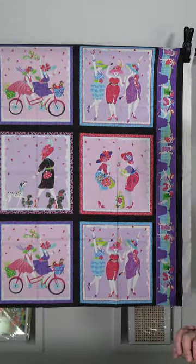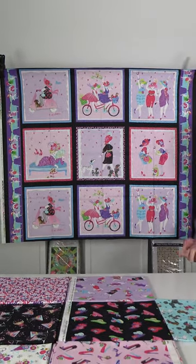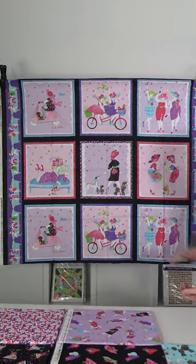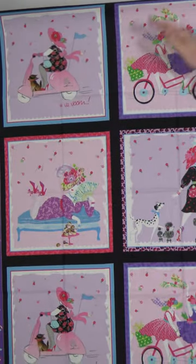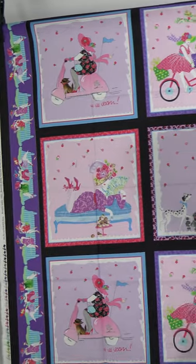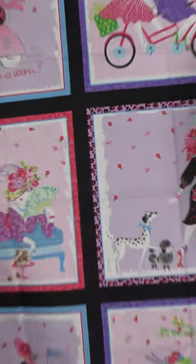Small group here — eight SKUs. We start off with this block print, and it has all these different blocks with these ladies having a grand old time: riding bikes, dancing, playing with their dogs, walking their dogs, eating sweets, and so on. The block repeats, and then you've got this cute little strip with the women sitting on the couch. And then if we look at the selvedge, it's high heel shoes — those are always good.